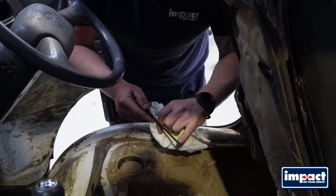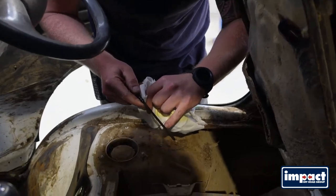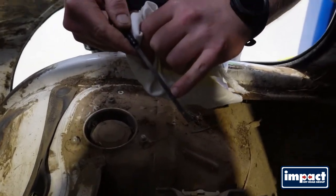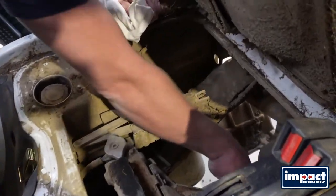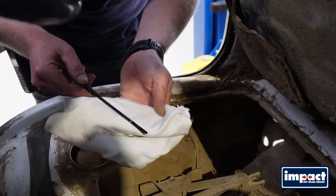It'll have two notches on it — that's your low level and that's your high level. You want to be between the two. Put it back in clean, all the way in, and then all the way back out again so you can check your level.